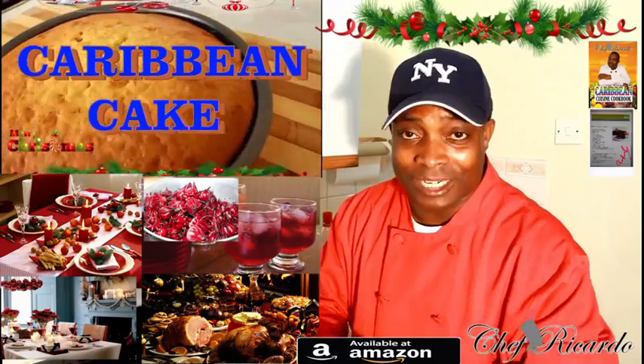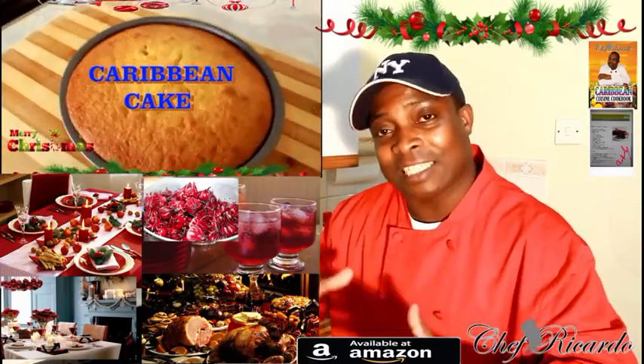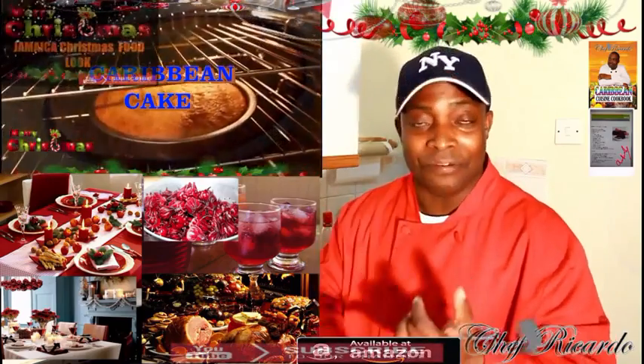Welcome back to Chef Ricardo Cooking Program. Today I want to share all the bits and tips about Christmas. Christmas is coming up soon, and I want to tell you something guys — remember to look up for the black roast beef.